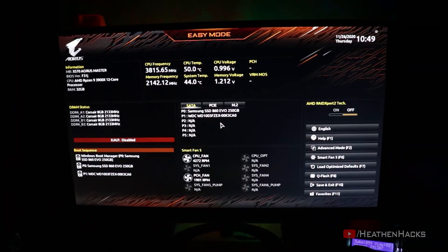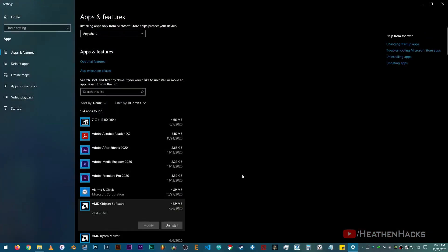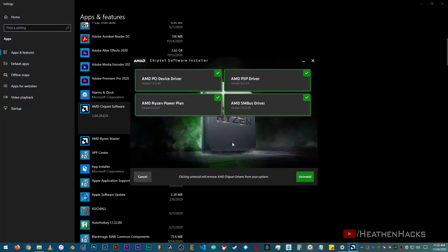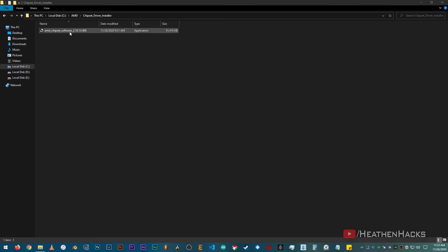Then head back to BIOS and set up the OC. After setting up the OC, let's move on to the AMD Chipset Drivers. Again, this depends on how you want to proceed with the installation. You can update it even if there are previously installed AMD Chipset Drivers, but for me I feel better when I do a clean install. So let's install the AMD Chipset Drivers.